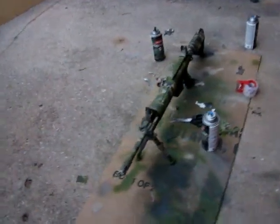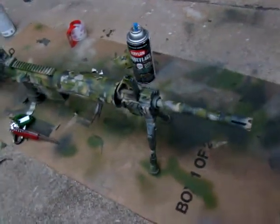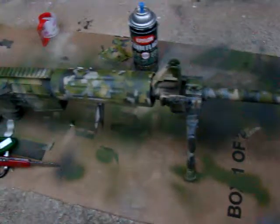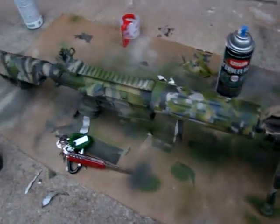All right y'all, I'm back at it — running out of time. Here's another look at my rifle. This is a prototype paint job in a sense — see how this works, I did it kind of crazy.